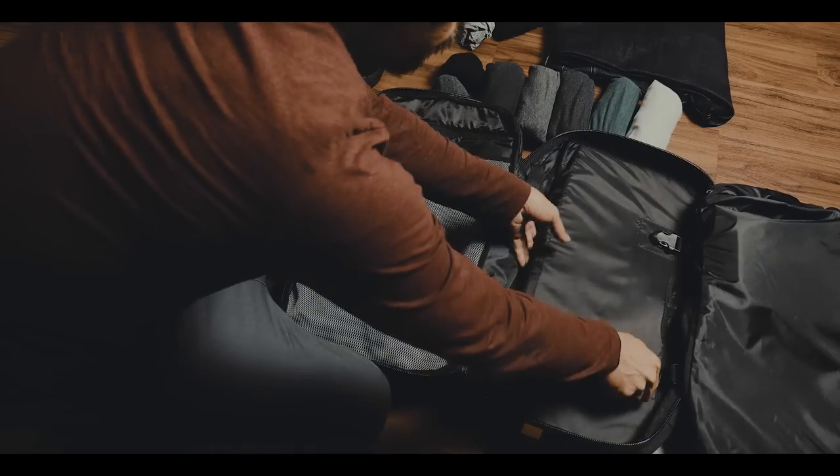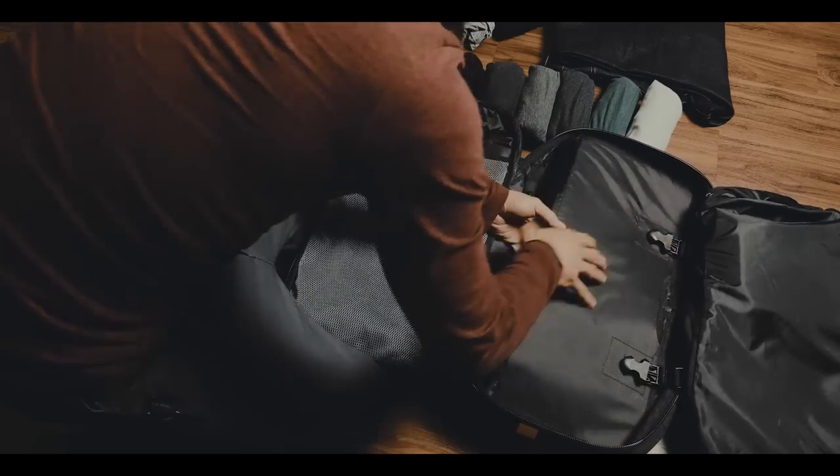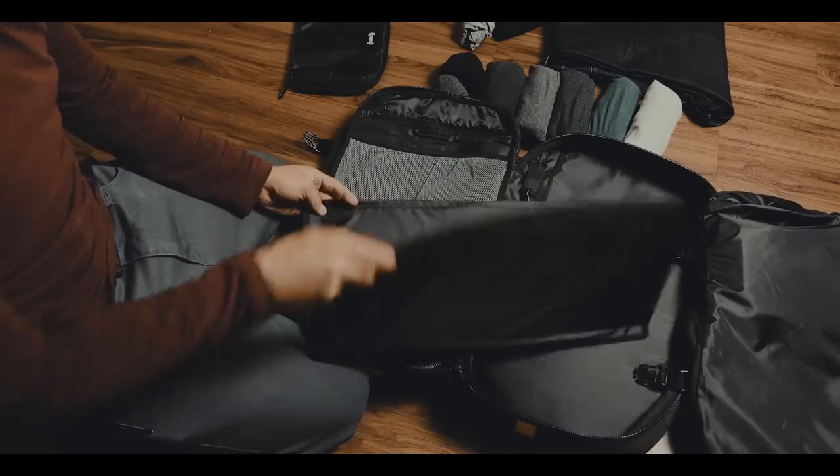The suit cover is, as the name suggests, a case for suits. Since I do not travel with suits, I cannot comment on how practicable this feature is.